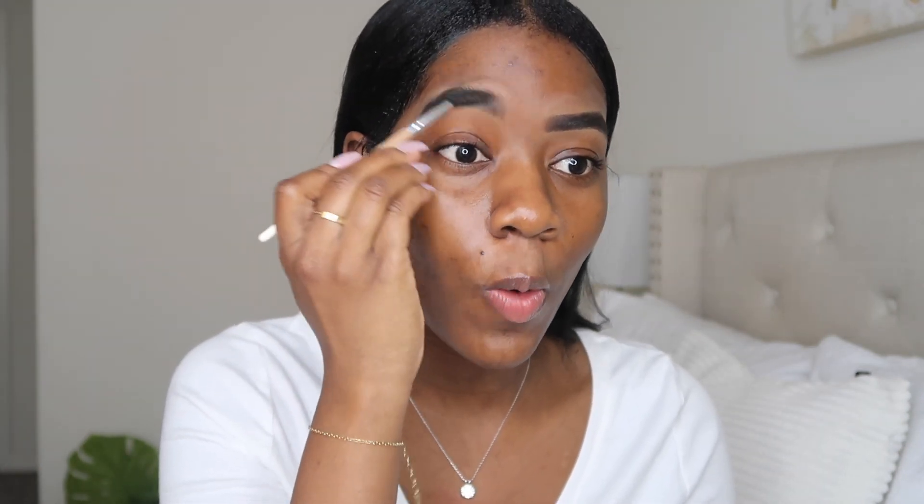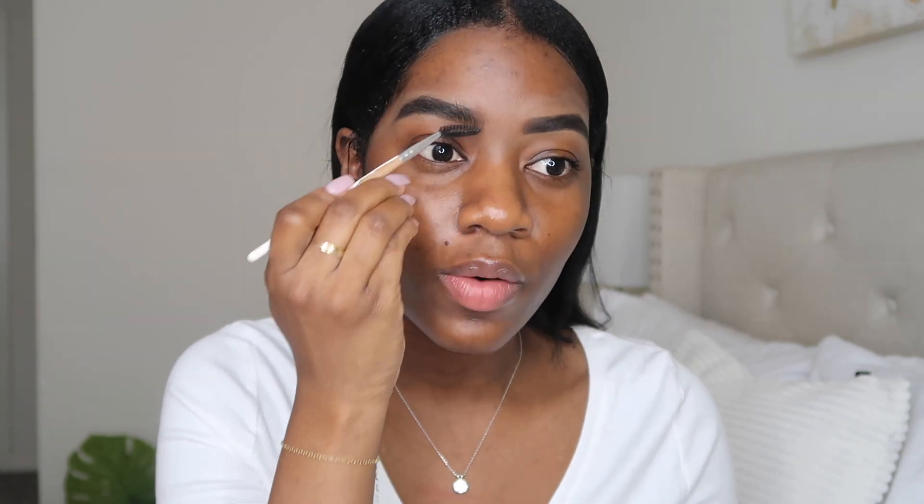So now that I've blended out the concealer, I'm going to go back in with the brush and literally just comb everything out again because I don't like when it has too much of a shape. I'm just going to comb it out, let the product get distributed a little bit, and yeah, it's going to be quite okay.